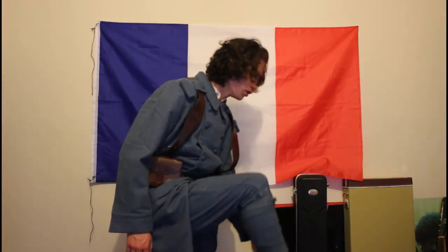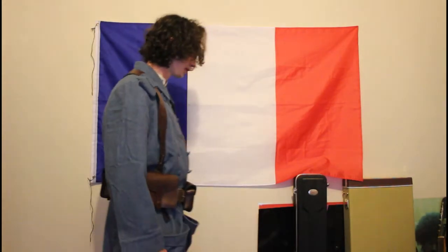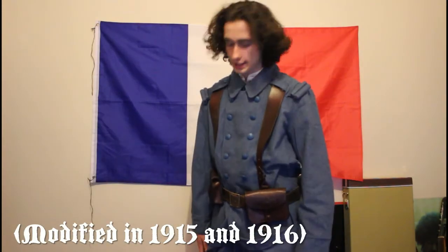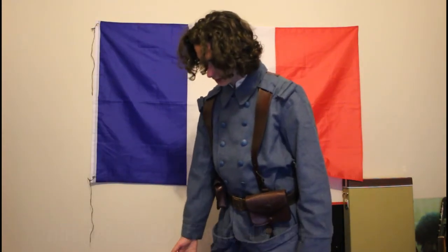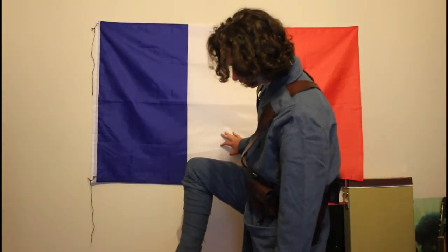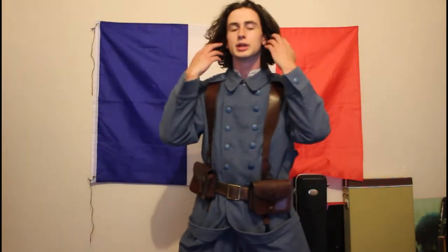On the bottom, I've got the M1912 model trench hobnail boots. The boots were modified in 1915 and then again in 1916. The French style boots were the same design shared with the Americans and other allies throughout the war, which is pretty cool.